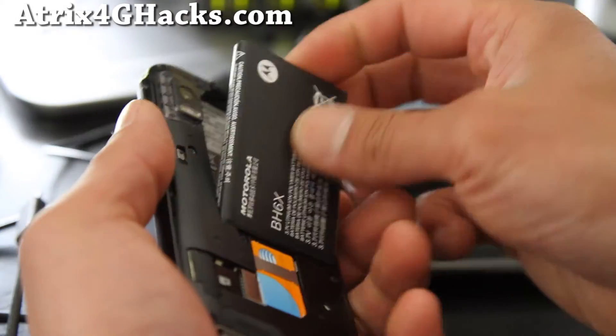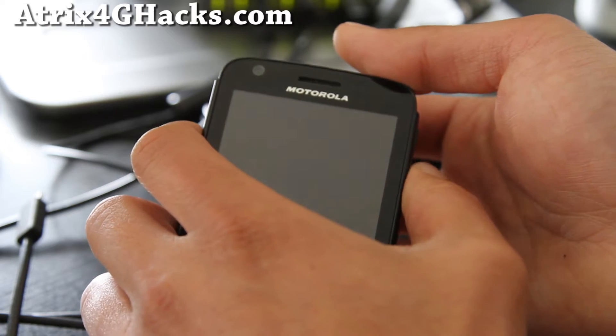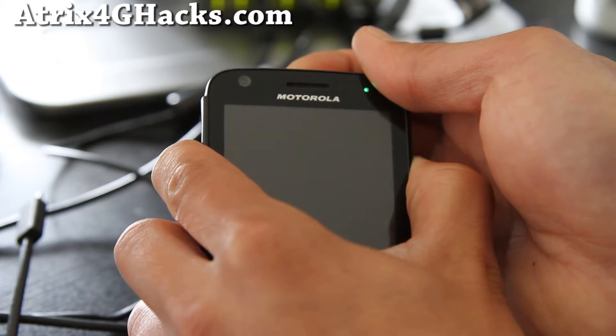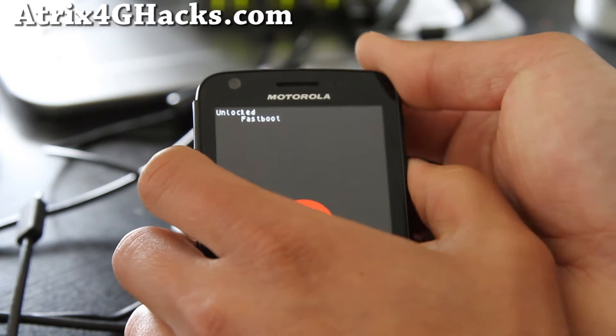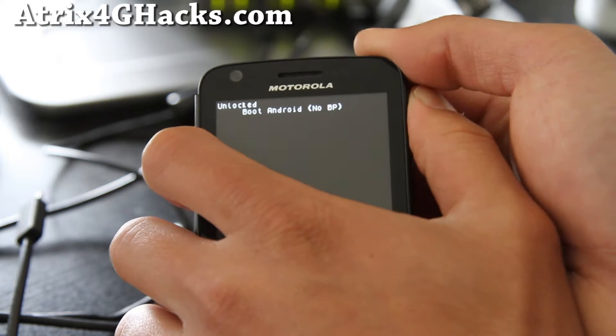After you've done that, turn off your phone — or take the battery out like I do — and then let's get into recovery by holding down the volume down and the power button until you see something that says fastboot. Let go and use the volume down to go all the way down to Android recovery.